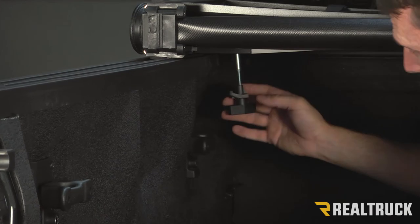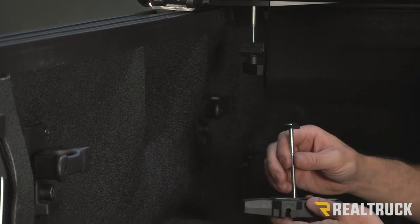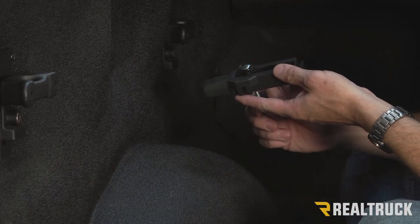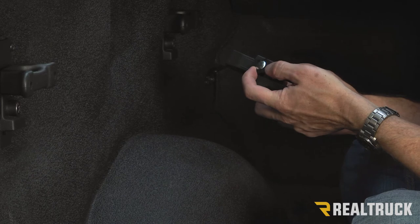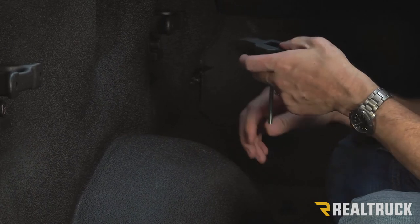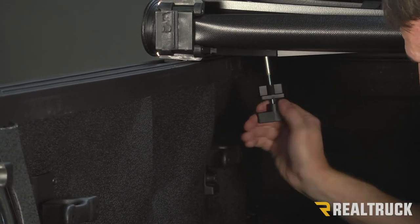As you're twisting this, make sure you kind of pull down on it at the same time. The reason the shaft can fail is if it's pushed up and gets caught inside the frame — it can get stripped loose, and then it just spins with nothing holding it in place. So keep pulling down on it while you turn the twist clamp.